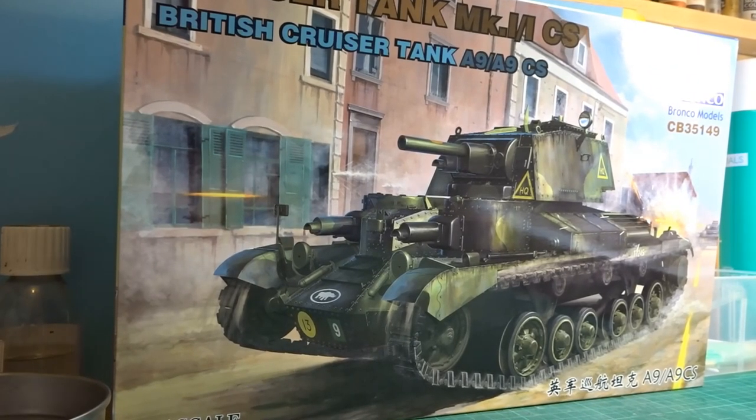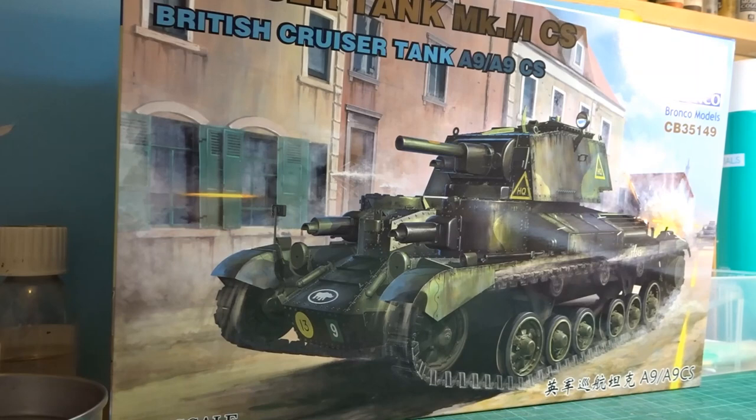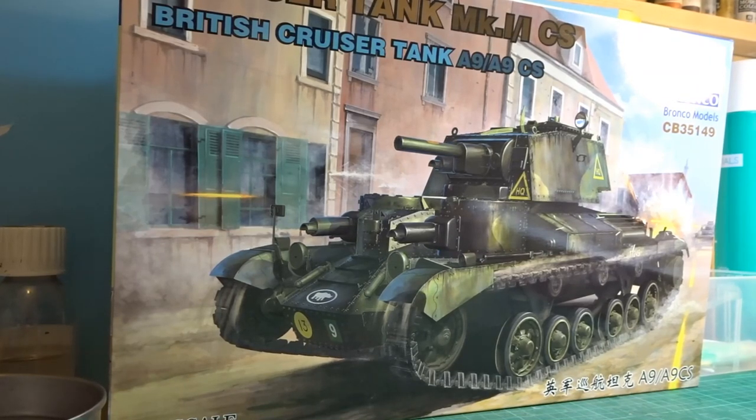Hi everyone and welcome to my next build. I'm going to be doing a Bronco's Cruiser Tank, the Mark 1 A9. I won't bother doing a review of the kit - my good friend Panzermeister has done a wonderful review on his channel. If you have a look in the description details of this video you'll see a link if you want some info on the actual kit itself. As I'm building it I'll let you know if there's any issues, but I've done quite a few Bronco kits and I've been very pleased with how they've gone.